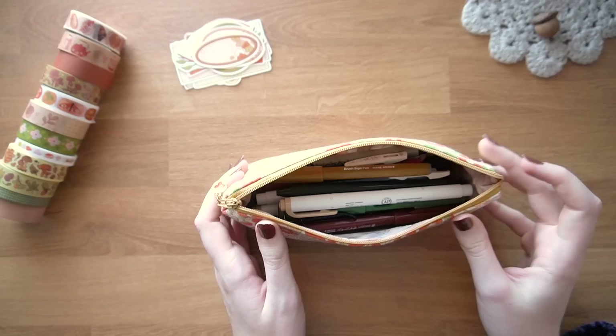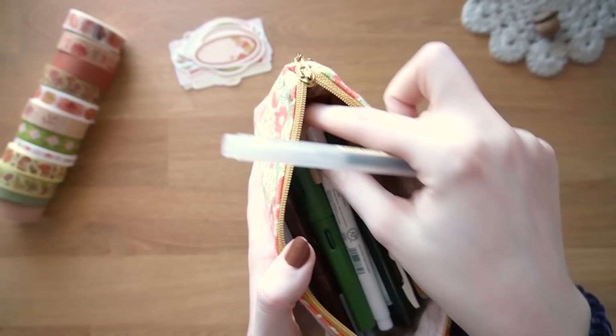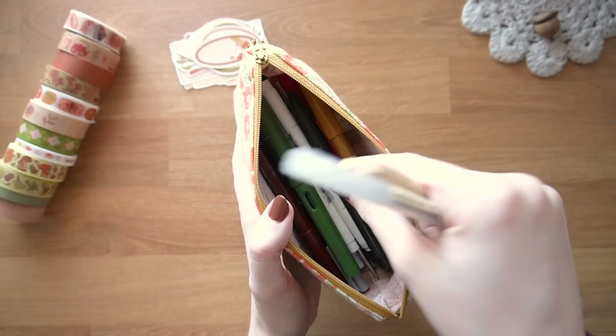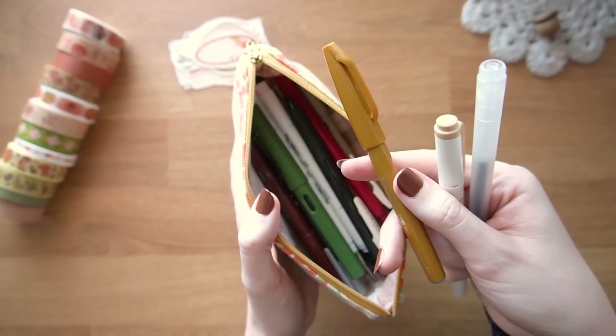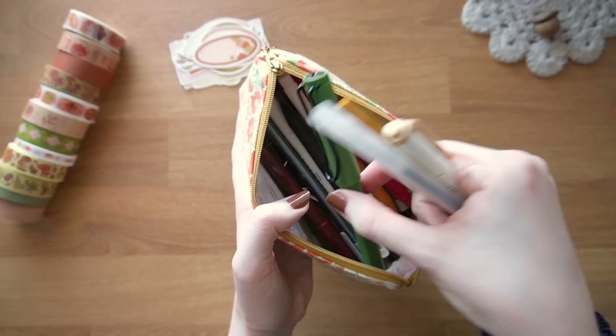As for writing utensils, I'm mostly going to be using Emott 0.38 gel pens — these are my go-to pen. I'll also probably use some Mildliners, especially the new vintage pack which I really like, these brush sign pens by Pentel — I love these colors — and I may also use my LAMY Safari fountain pen. That's pretty much what you'll see.